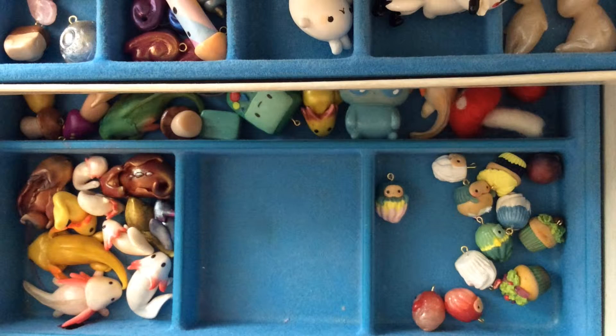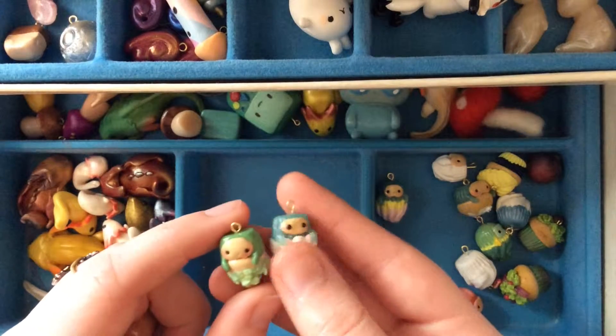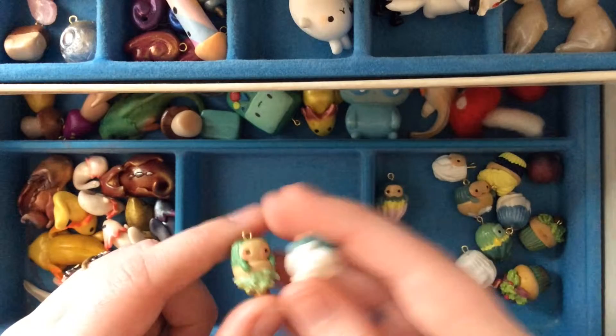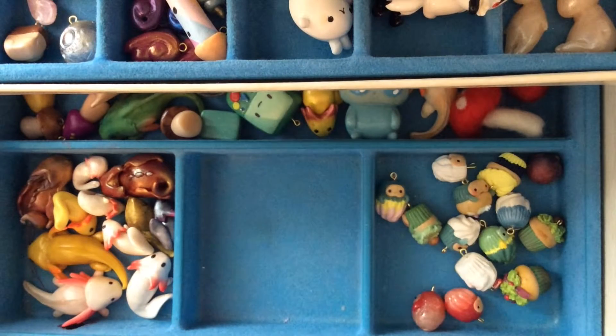Hello everybody, it's Rose from Simples Emporium, and I've got another charm update for you. I've got a few new designs, so I'll kind of pick up where I left off last time, showing you the cupcakes. These right here were the previous design — I was using the vanilla tops and then the frosting tops. That was the last design I showed you in the previous video.